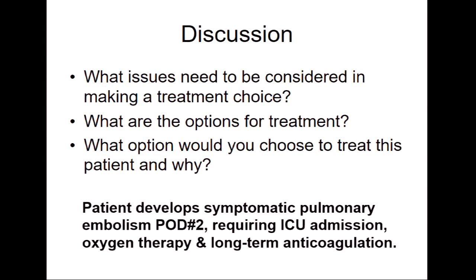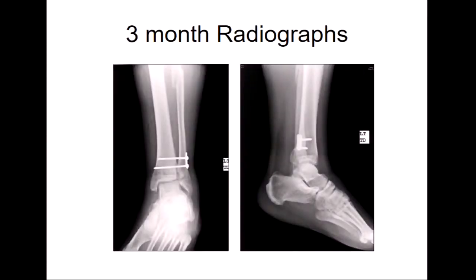We knew we hadn't gotten it right, but then he got an embolism, and he's in the ICU, on long-term anticoagulation, and he's just not so healthy anymore. So we kind of let it go — we missed that window of opportunity to do something acutely. We talked about taking the screws out and letting it find its happy place.